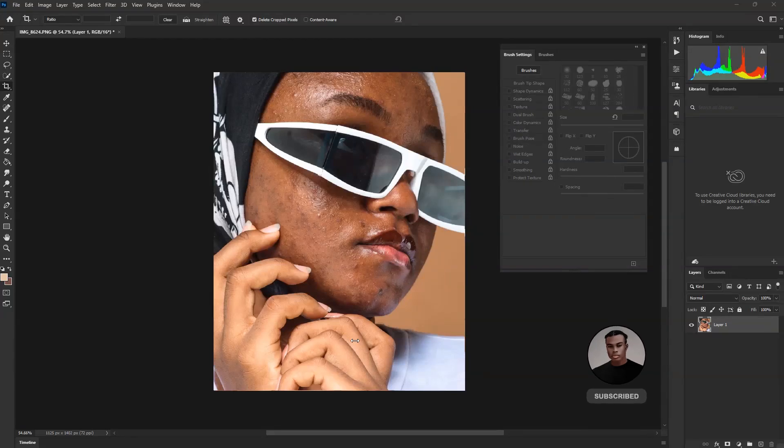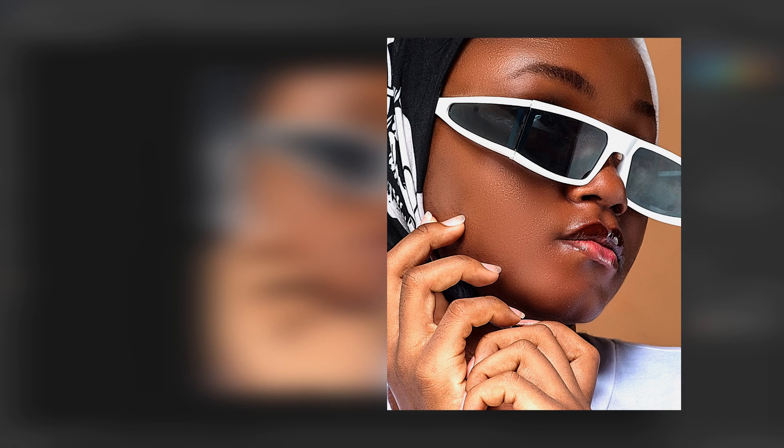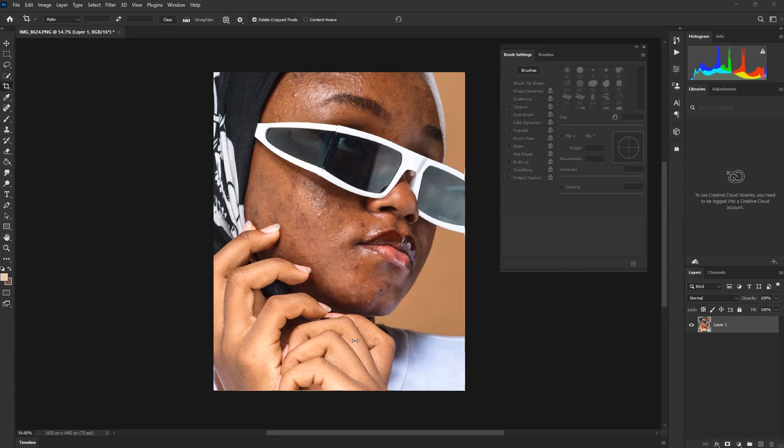Hello everyone, this week I'm going to show you something different. Have you seen this image? Check before and after. I'm going to give you some tips and tricks — this doesn't require any plugin. I'm going to show you the default tools and how to use them. Make sure you stick to the same process I'm going to show you, don't skip it.